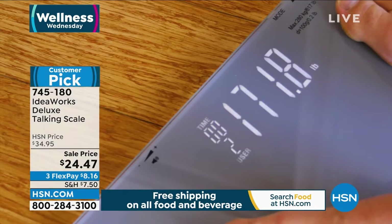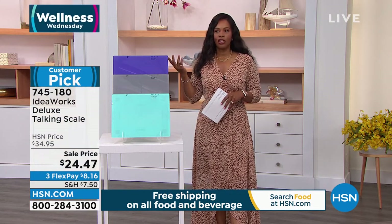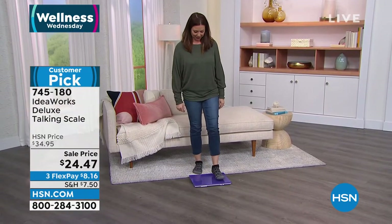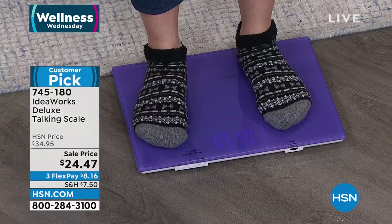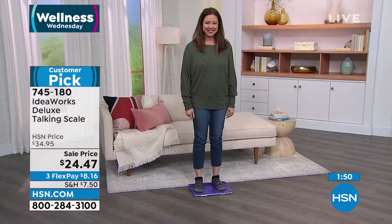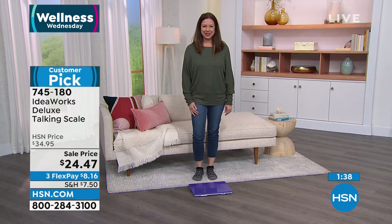We're going to show it to you in the studio. While you're watching, think about whether you have an older scale and could step up to something better. The scale just announced: 'Body weight is 163.8 pounds.' And that point-eight was probably just a cup of coffee.